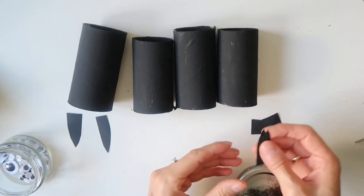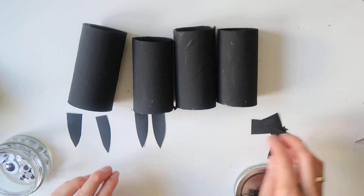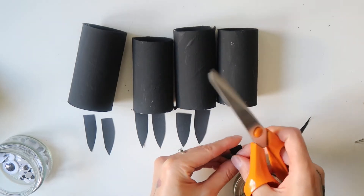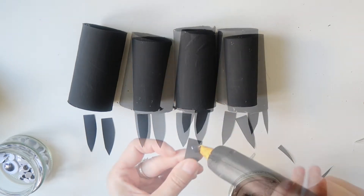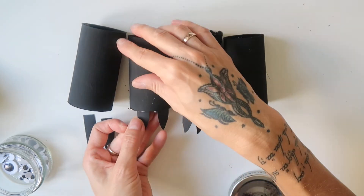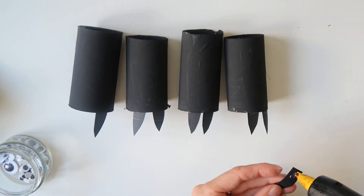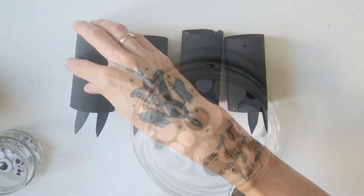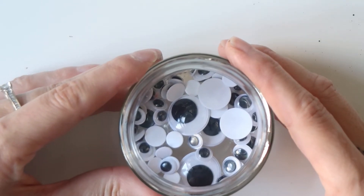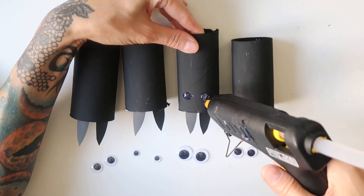Once the paint on the rolls was dry, I started gluing the ears to the bottom of each roll. I glued the ears to the sides that were not painted inside around the edge. When I was done with that step, I took a few googly eyes in different sizes and glued a pair of them to each bat.